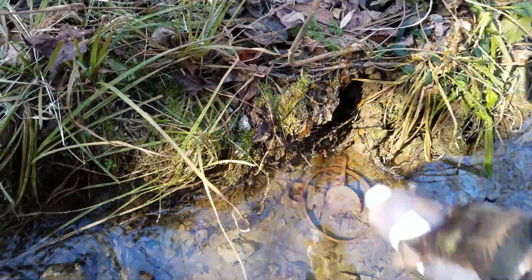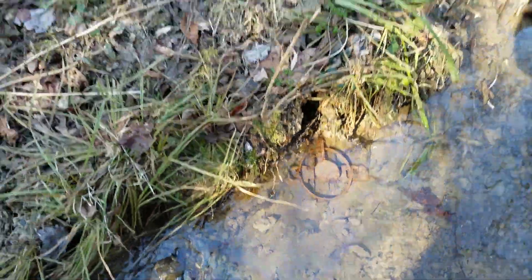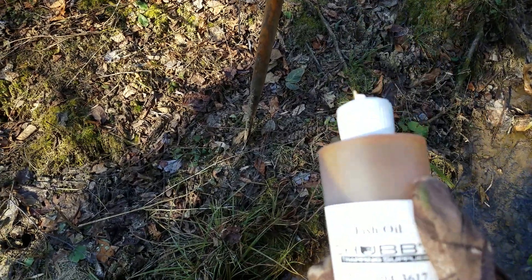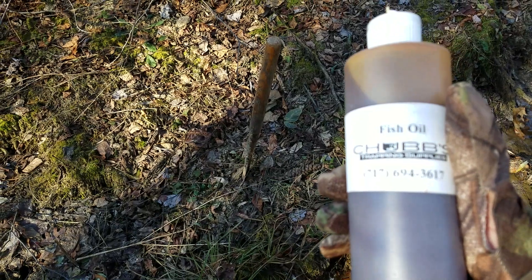Just squirt a bunch up in the hole there, make sure some gets down in. I always like to throw a little bit out along both sides of the creek, so that way if an animal is coming down through, it catches that smell and starts searching. You can't go wrong with some good old fish oil when you're out raccoon and mink trapping.